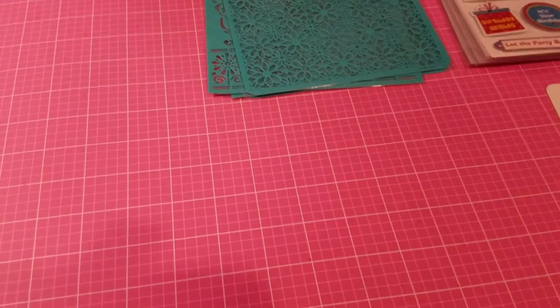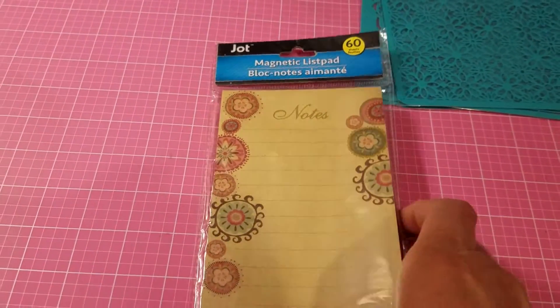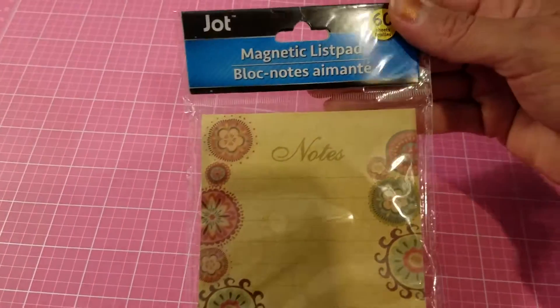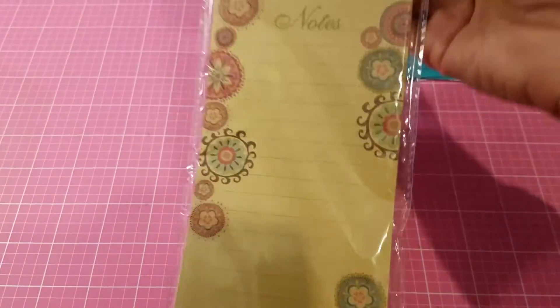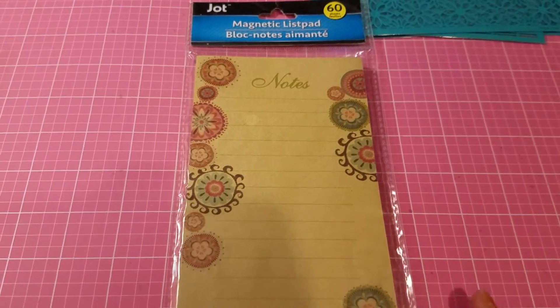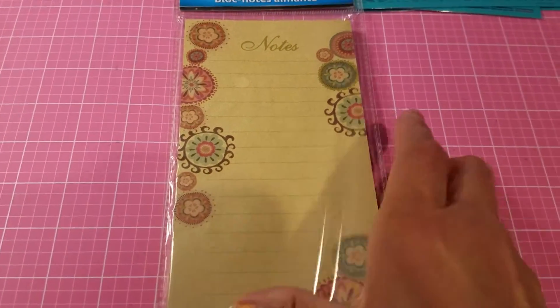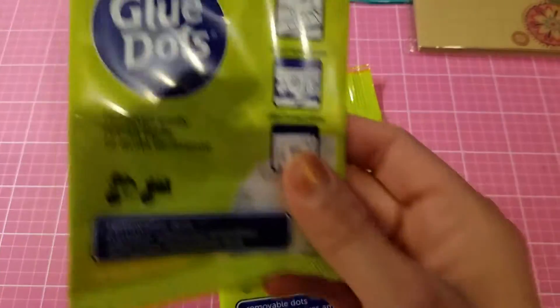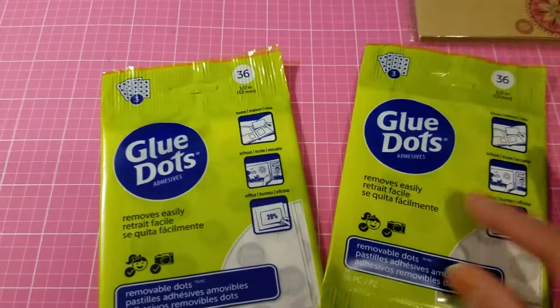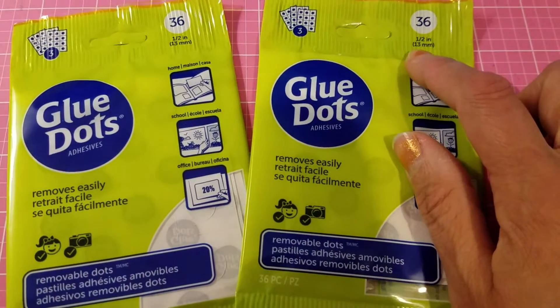I got these magnetic list pads. I bought them to use on my junk journal, which is more of a craft/steampunk color. I also got two bags of glue dots — I've been looking for these because I ran out. You get 36 at half an inch per bag.